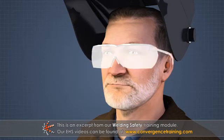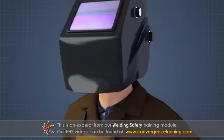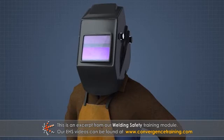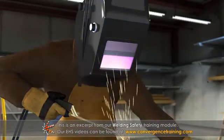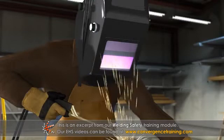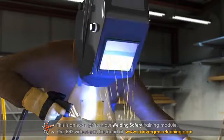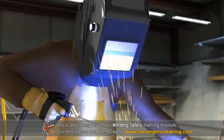Always wear approved safety glasses with side shields when welding, cutting or grinding. In addition to eye protection, always wear an approved welding face shield. Welding face shields or welding goggles are specifically designed to protect against welding hazards and to resist hot splatter. They also have tinted visors to protect against dangerous arc rays.